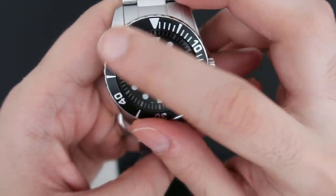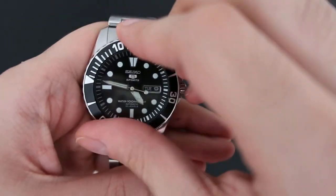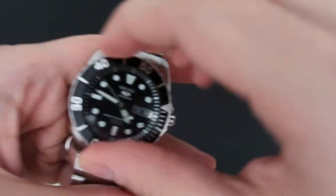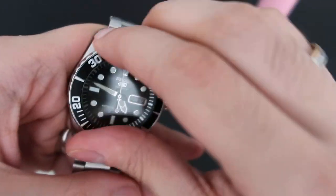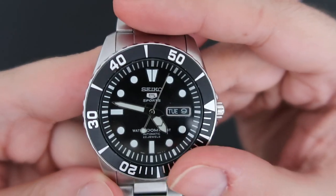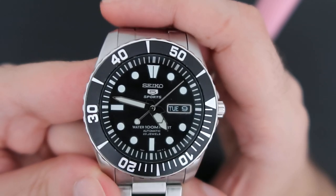The other thing I want to highlight is the bezel. It's an aluminum bezel and it's very stiff — maybe it's just my unit, I'm not sure. As you can see, it's really tough to turn compared to other watches. At this price point, it is what it is.